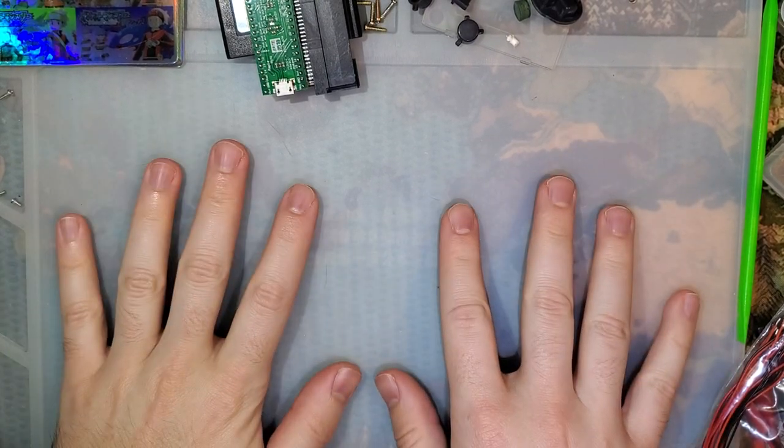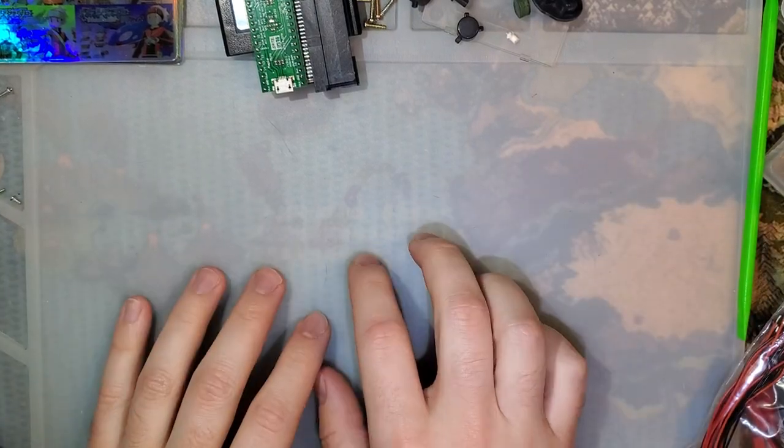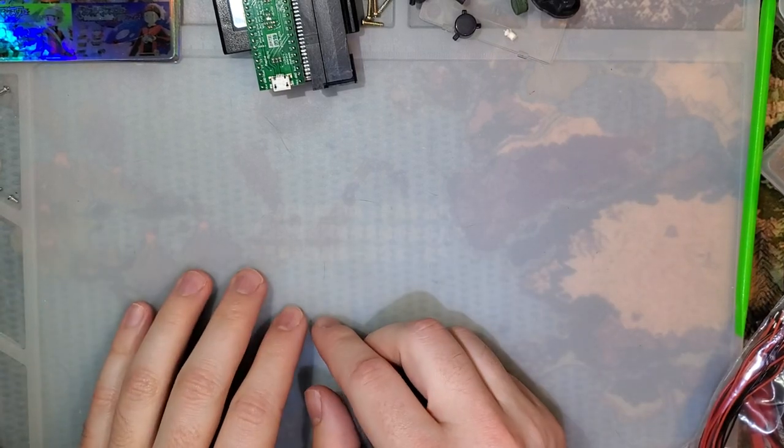Hey guys, so this is not going to be a Gameboy video. This is actually going to be something I've been getting quite a few questions about lately, especially as a result of my battery videos.